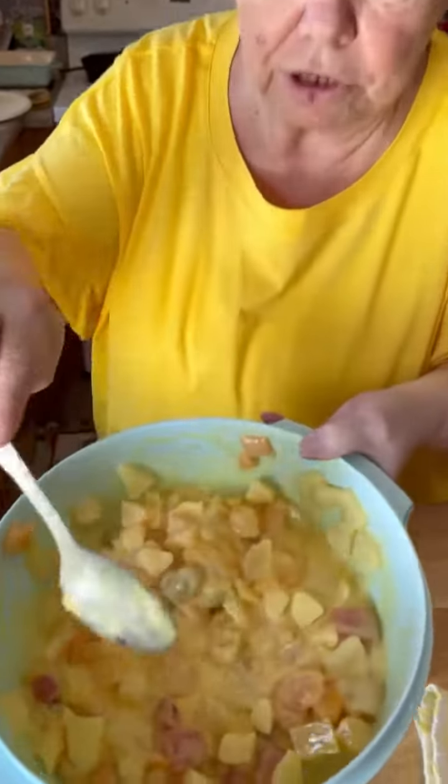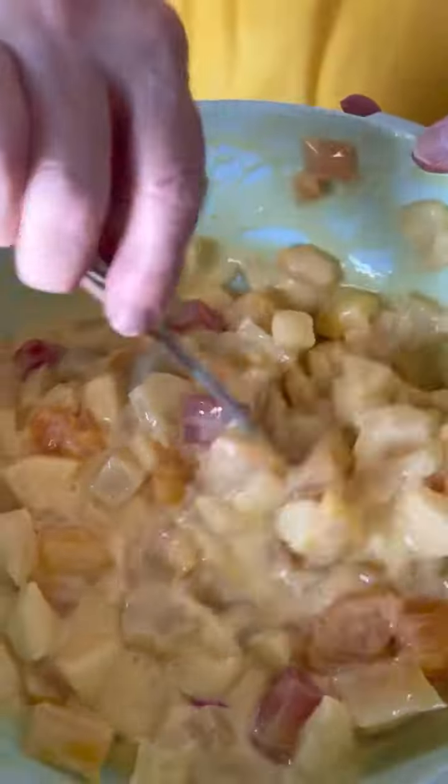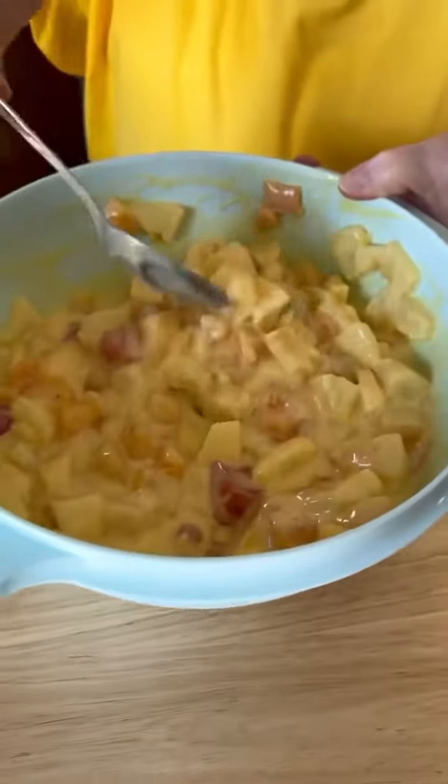And here's what it looks like when you get it done. Oh, that goodness. It's really good.